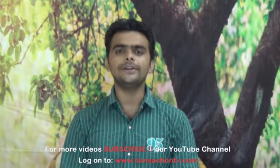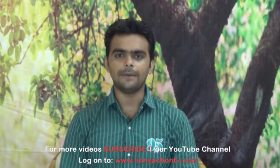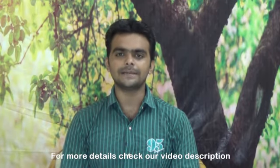Please check out our website www.lianceactiontv.com. Thank you very much.